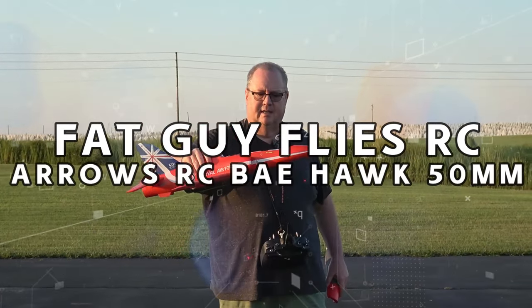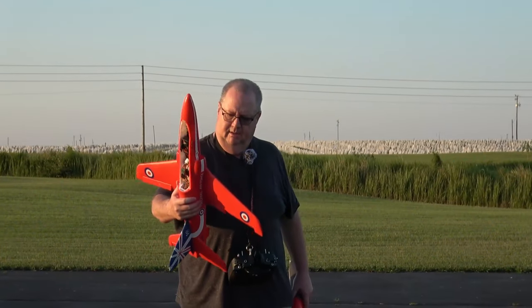Hey folks, Fat Guy Flies RC. We're going to take up the Bayhawk 50 millimeter from Arrows.